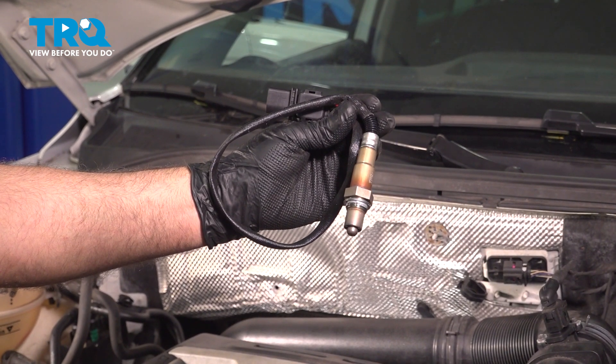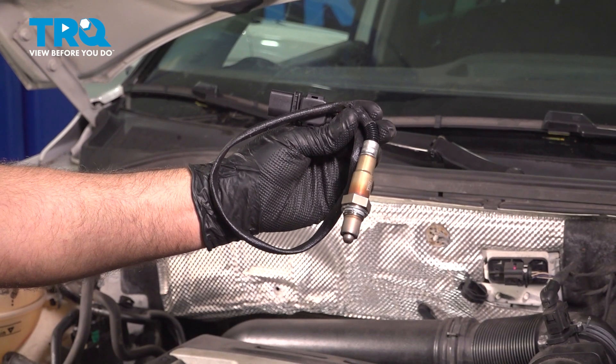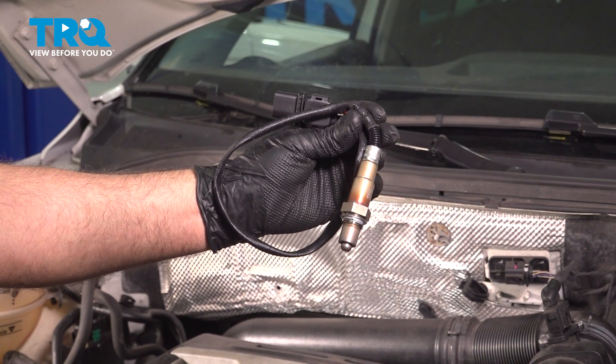In this video, I'm going to show you how to replace the upstream O2 sensor on this Volkswagen Tiguan. This is going to be located in the backside of the engine bay. Let's get into it.